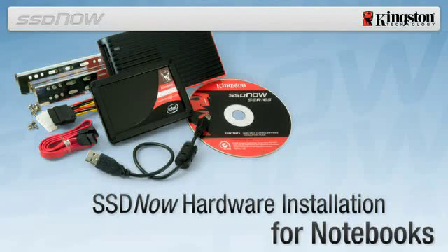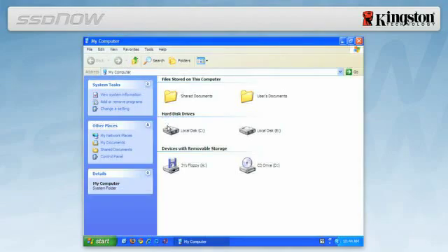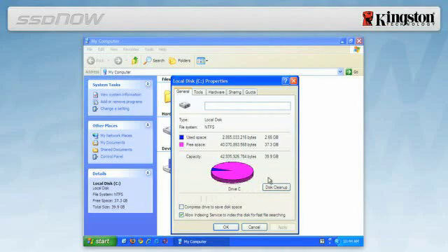To determine the used space on your hard drive, boot your computer to your desktop, double click on My Computer, single right click on the C drive, and select Properties. If the used space is greater than the capacity of the SSD, you must move some of your data such as pictures, movies, and music off the drive to an alternative data source such as an external hard drive or USB flash drive, until the used space is less than the new SSD capacity.